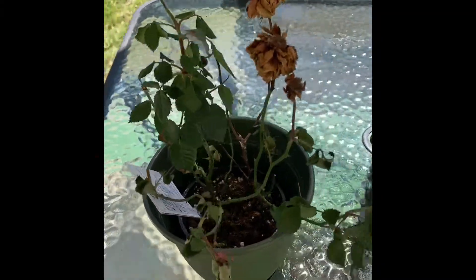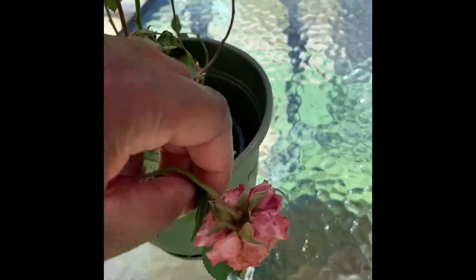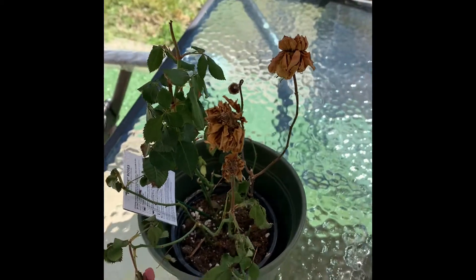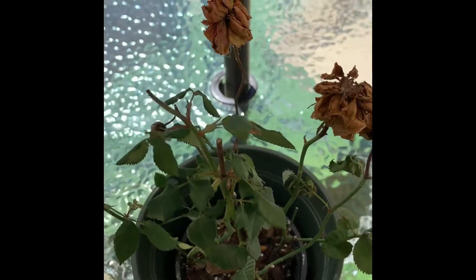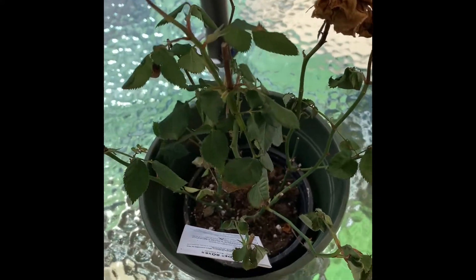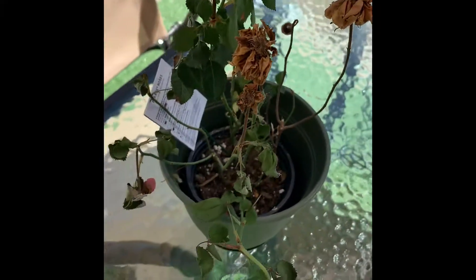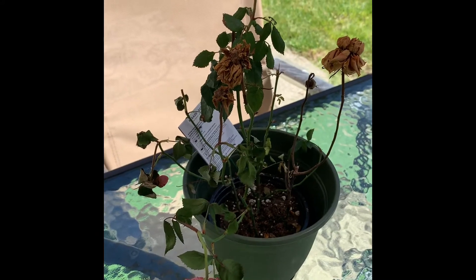This was that beautiful Mother's Day rose that my grandmother gave me. Yeah, it's like pretty dead. I'm gonna repot it today. See if we can bring some new life into it. I think it's getting too hot outside and I had this thing in full sun.